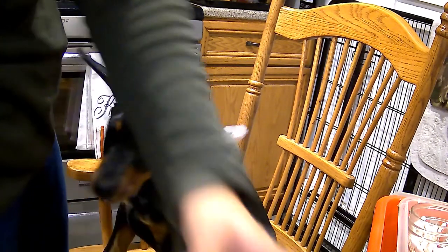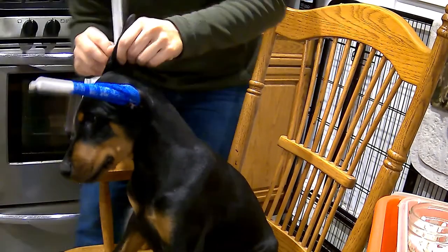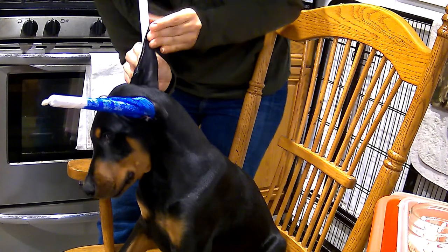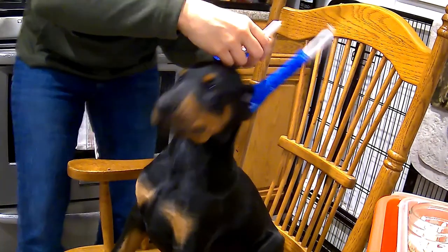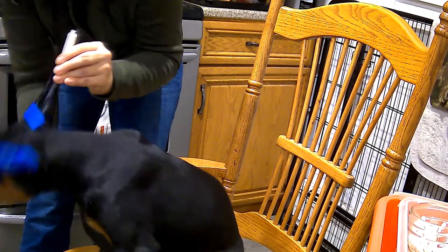I'm going to do the other ear the same way. Pop out the bottom, all the way in the bottom. Again, we're not in danger of going into the ear canal. Stretch the ear all the way up onto the post and then immediately start wrapping, because he'll start shaking his head as soon as possible — he's not used to this process yet.